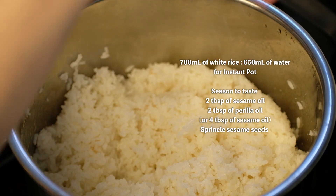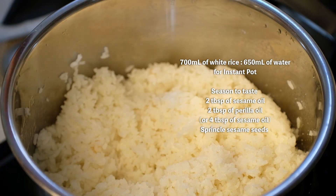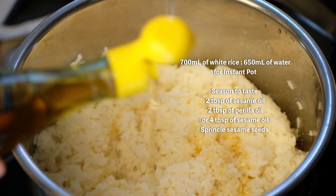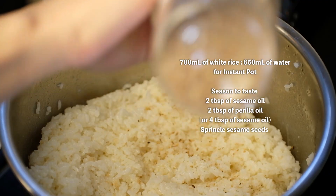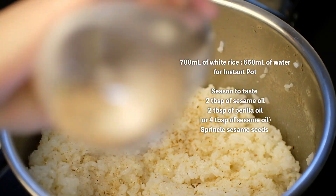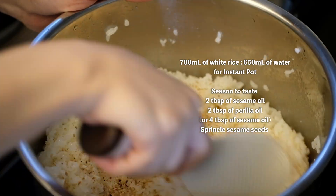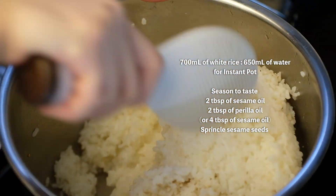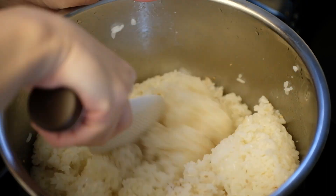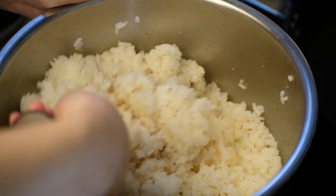Now the rice is done cooking. I'm adding half a tablespoon of salt, 2 tablespoons of sesame oil, and 2 tablespoons of perilla oil. Sprinkle in some sesame seeds and mix everything up well. I love perilla oil so much — combining sesame oil and perilla oil makes the rice much tastier. You can find perilla oil in Korean grocery stores, but sesame oil alone is still amazing.